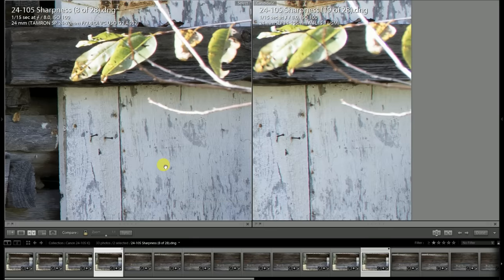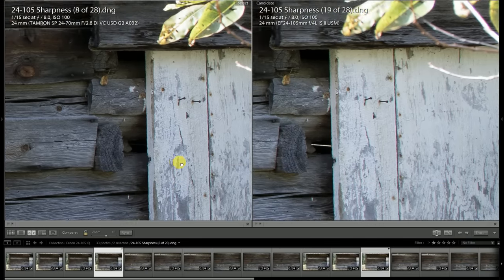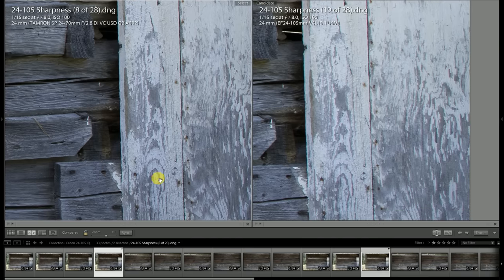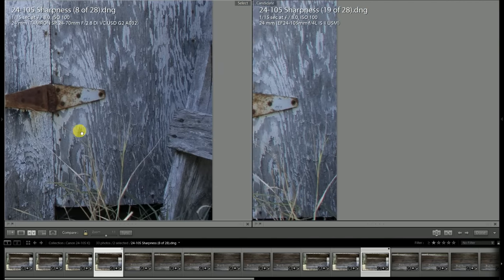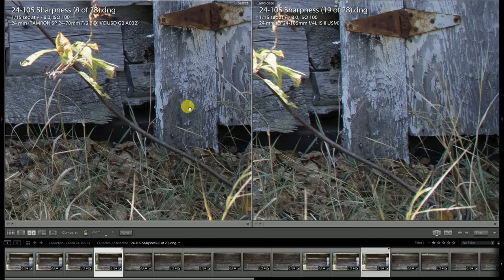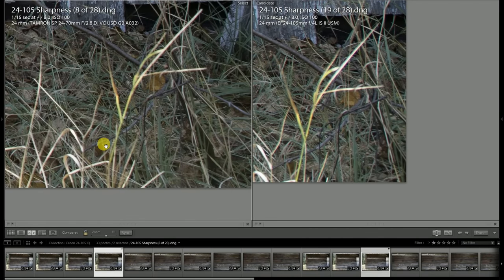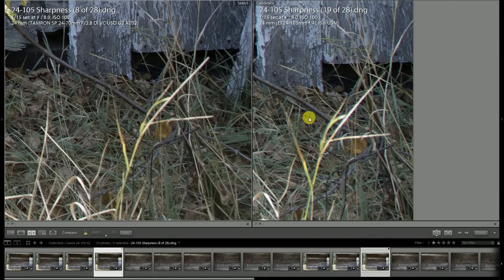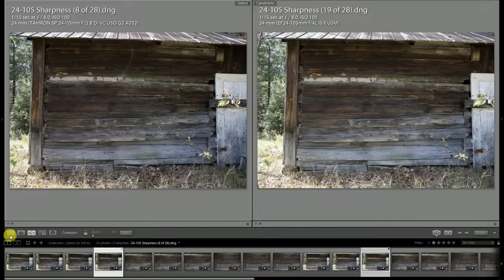The Tamron has basically cleared up on that fringing while it's still very much persistent on the Canon lens. The bad news is that even stopped down to f8, the Canon lens really doesn't ever show kind of a perfect performance. If we look down towards the corner, you see that CA — it's just not fabulous even stopped down.